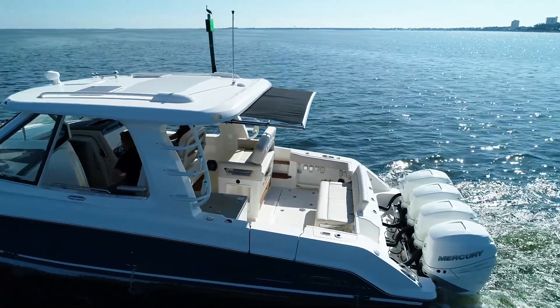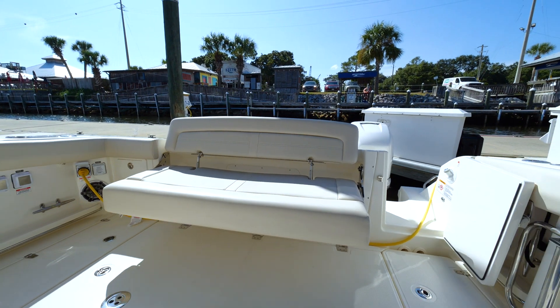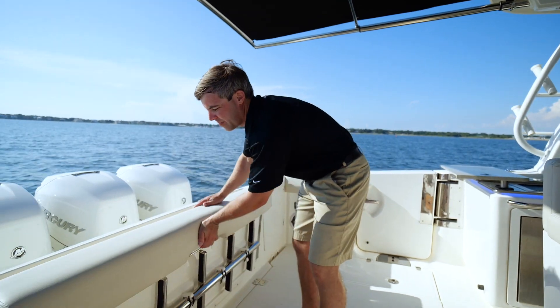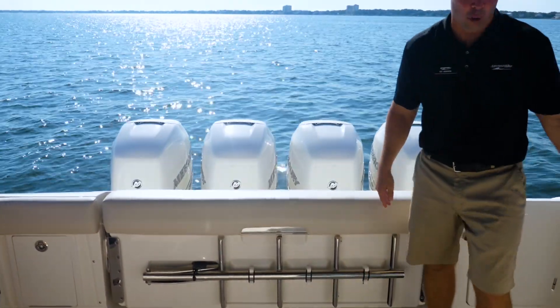Back here in the cockpit there's tons of space and tons of room. You have your portside entryway, your portside dive door, and notice here under the bench seat your ladder for the portside dive door.